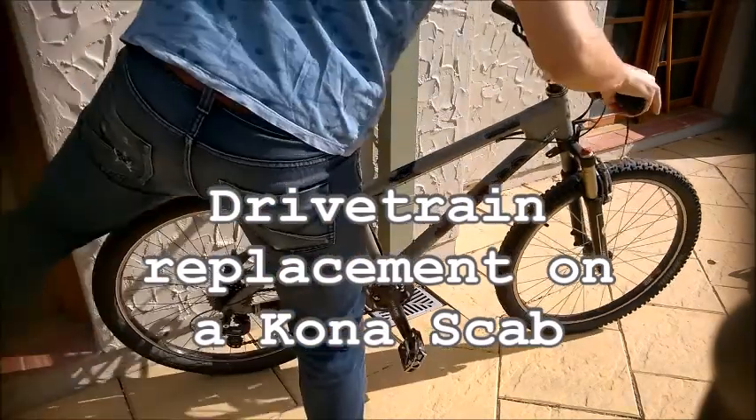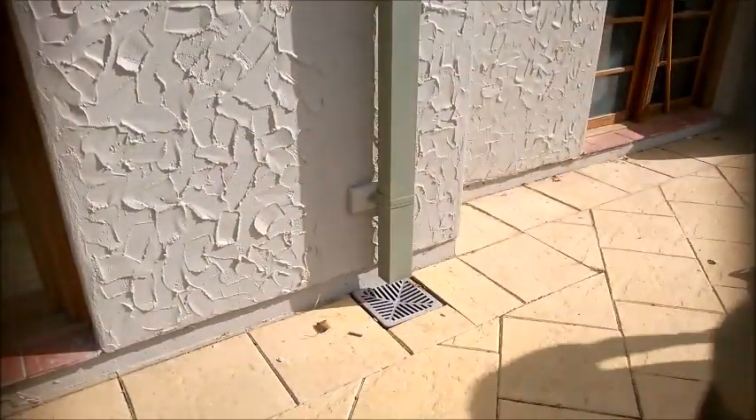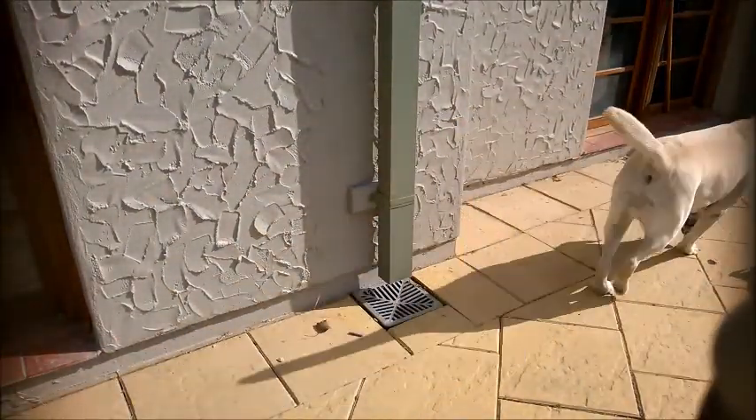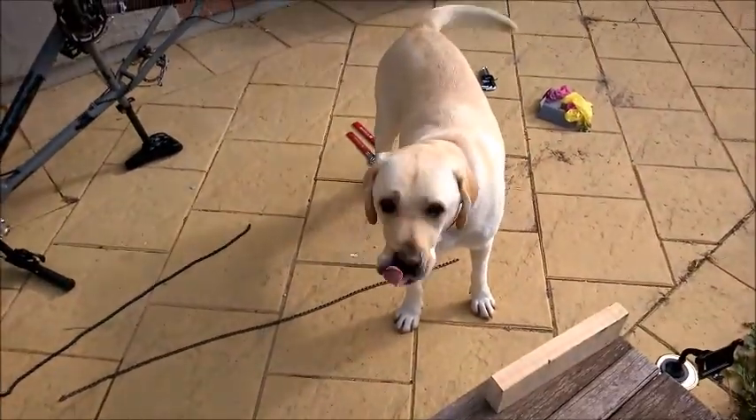Hello, today I'll be showing you how to replace the worn out drivetrain on my Kona. Helping me will be my assistant — his name is Hugo.